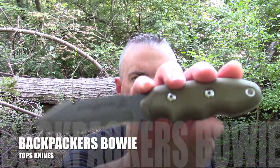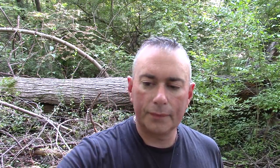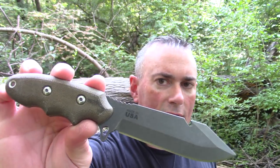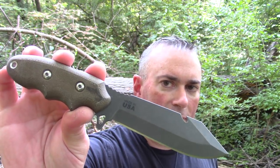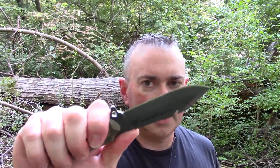This is the Tops Backpackers Bowie — a very interesting knife. There are a lot of little details I want to break down and talk about. This is not a giveaway, sorry. I just gave away the Anaconda, and you're going to have to pry this magical handle out of my cold dead hands. If you want to find out more about this knife, don't go away.